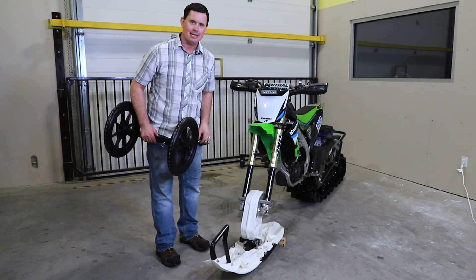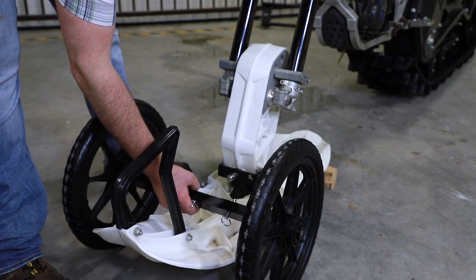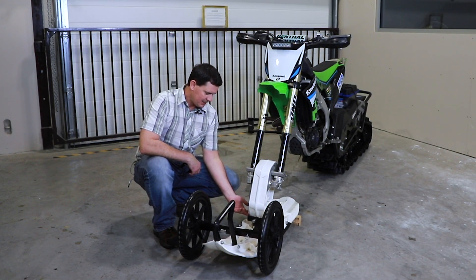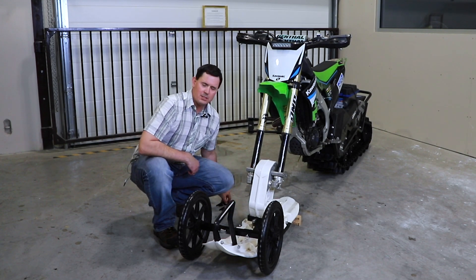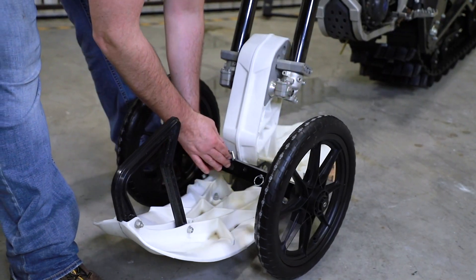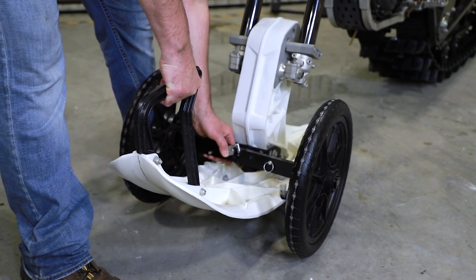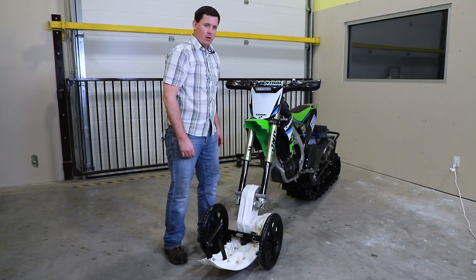In this case we have a customer with a Camso snow bike, so we're going to show you how to mount it. Once the bracket is mounted onto the front spindle — in this case there are two bolts and a through bolt, easy mounting — once it's on there, it stays on there, it doesn't come off. To mount the wheels, all you simply do is lift up on the front ski, slide it onto the spigot, and flick over the lock and you're good to go.